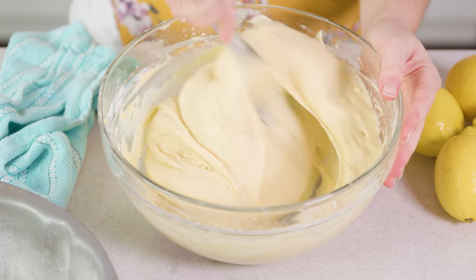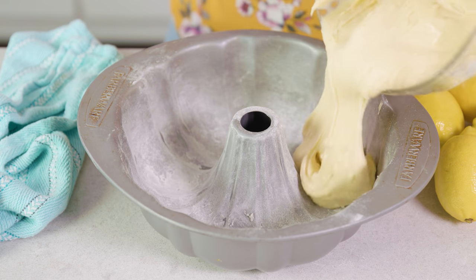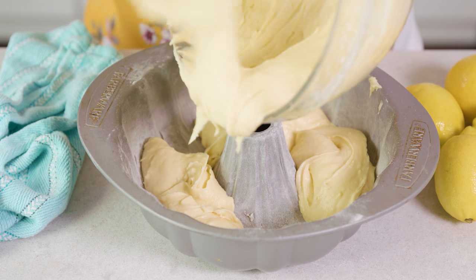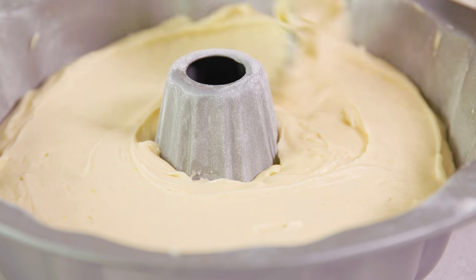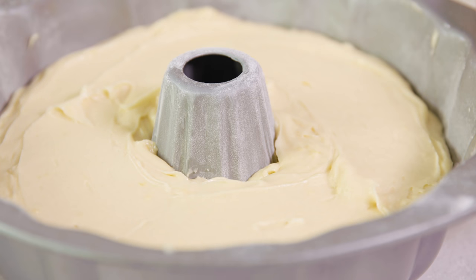You should end up with a nice thick batter. Grab that Bundt cake pan and pour our batter directly in, spreading it out so that it goes all the way around that center hole. Use a rubber spatula to spread out the top and even things out, and give it a nice tap to make sure there are no air bubbles.